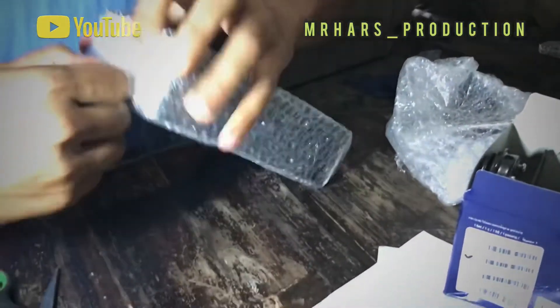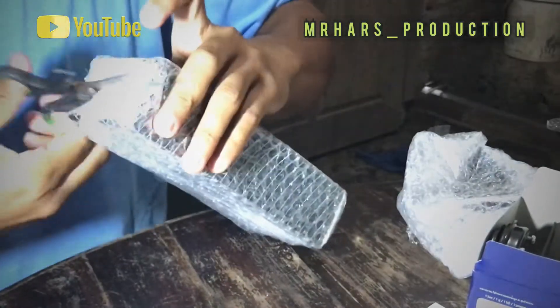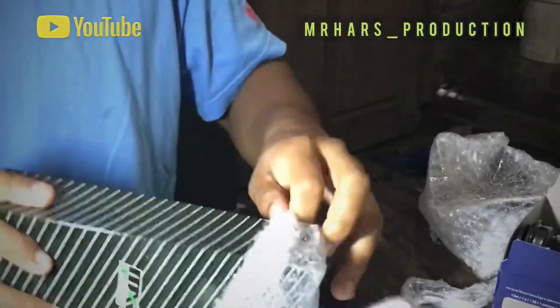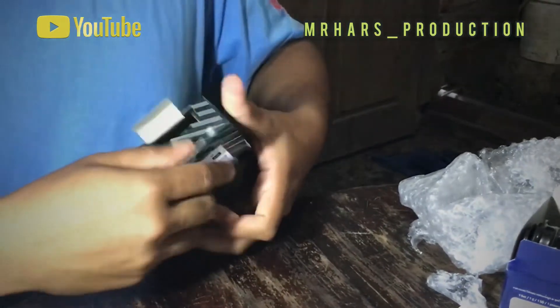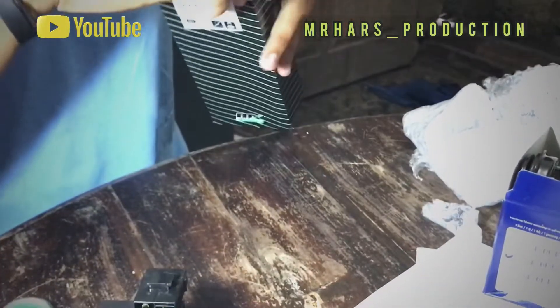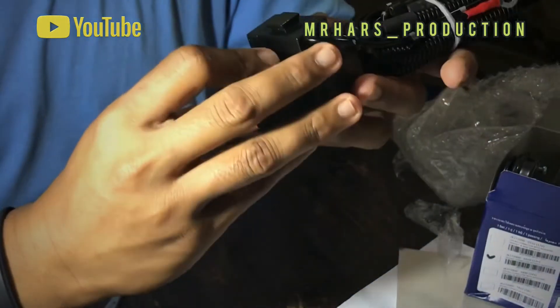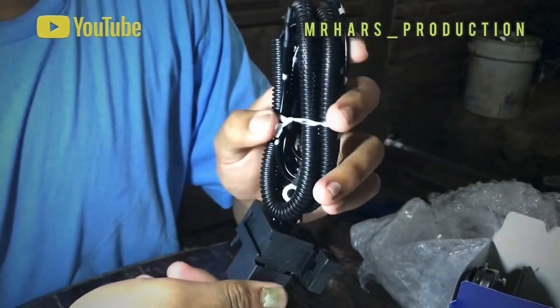Unboxing realnya — kabel-kabelnya komplit. Kemarin habis beli lampu sen motor Scorpio Bobber, sekarang beli klatsonnya. Horn ini satu paket. Made in Taiwan. Pemasangannya nanti saya pasang di bengkel.